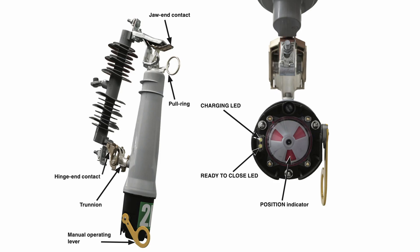Before beginning installation, become familiar with the parts of the VacuFuse 2 self-resetting interrupter.